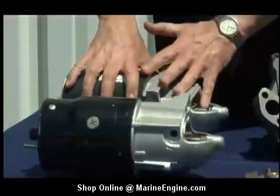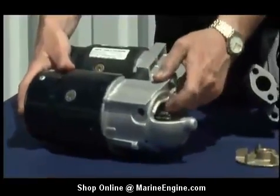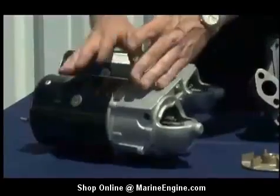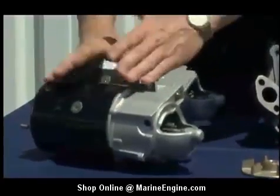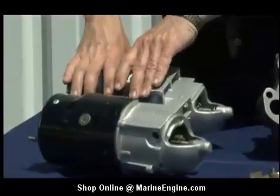Along with that explosion protection, this marine starter has a plate separating the body from the nose — you can't see it, but it's in there. Therefore, if there is an explosion or a spark, it is contained within this unit. This automobile starter does not have that same protection.